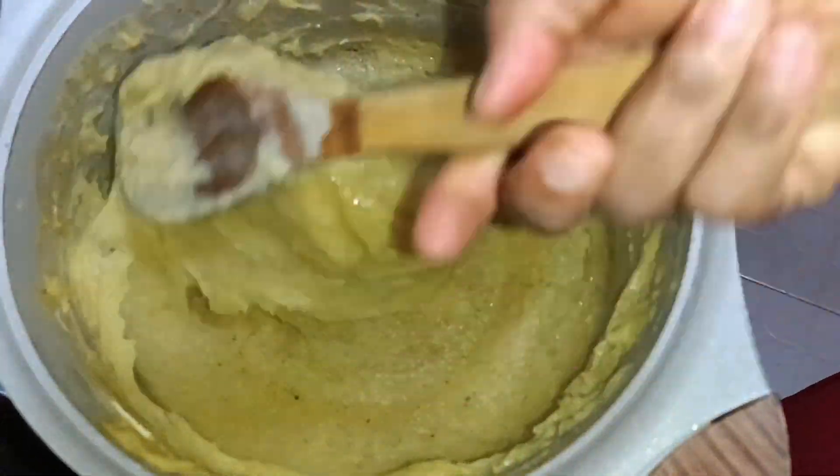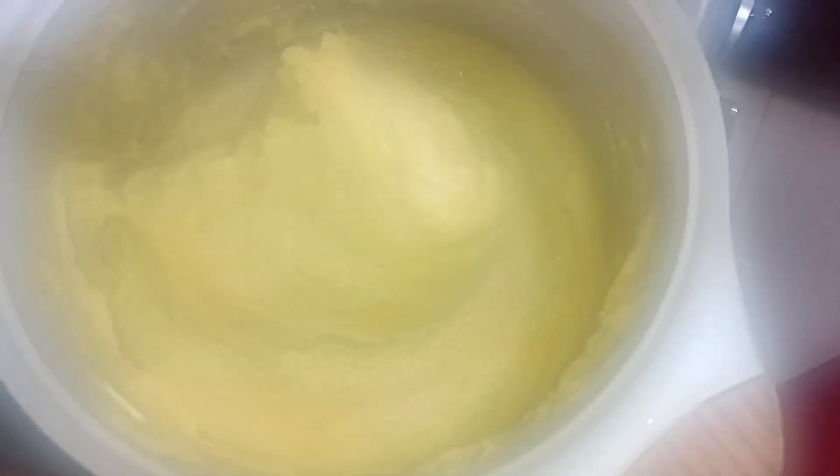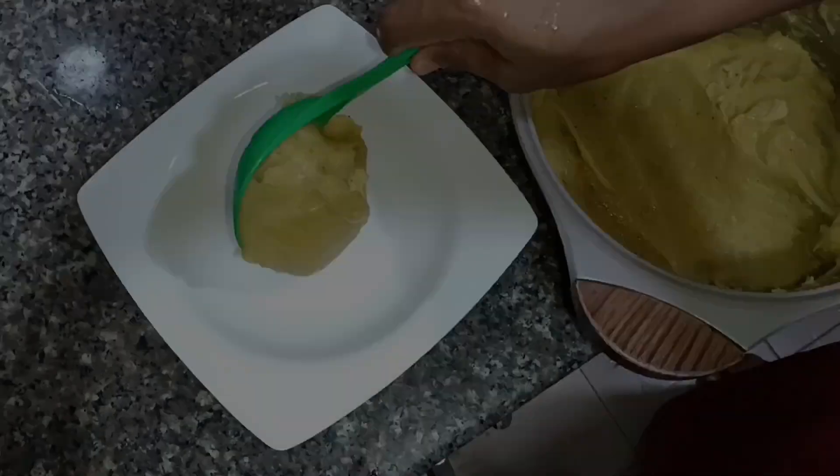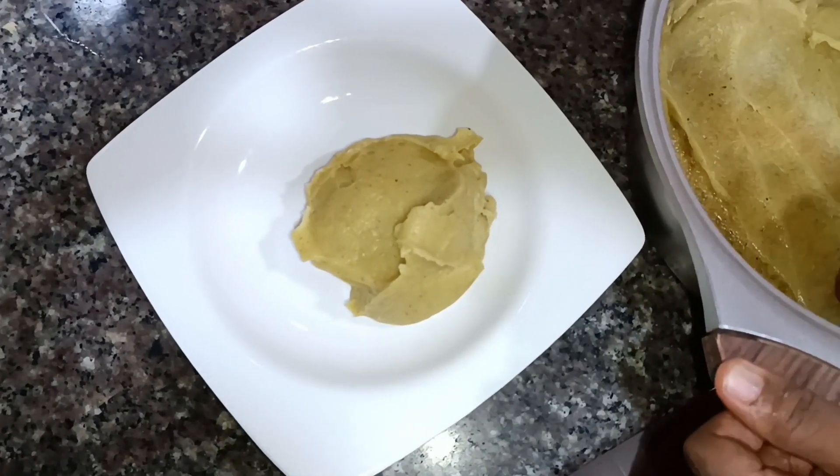I'm not sure I'm going to be making this anytime soon because of the prices of plantain. Maybe when the price comes down, I'll try it again.